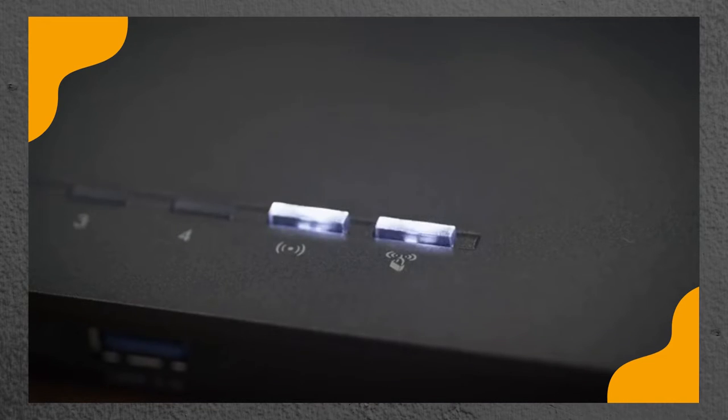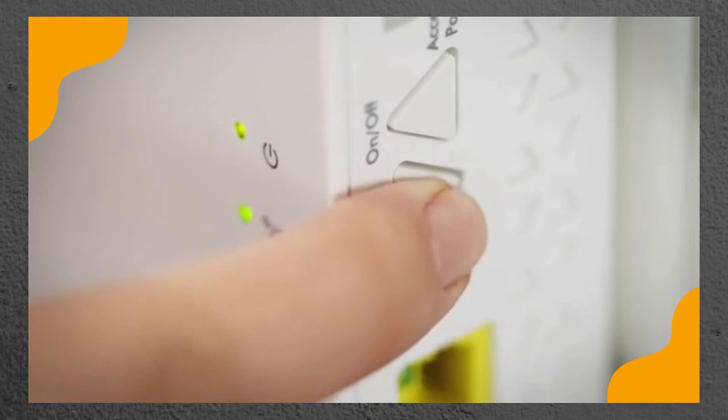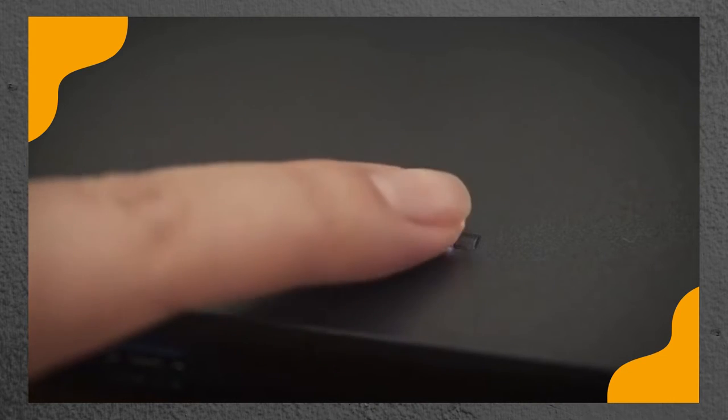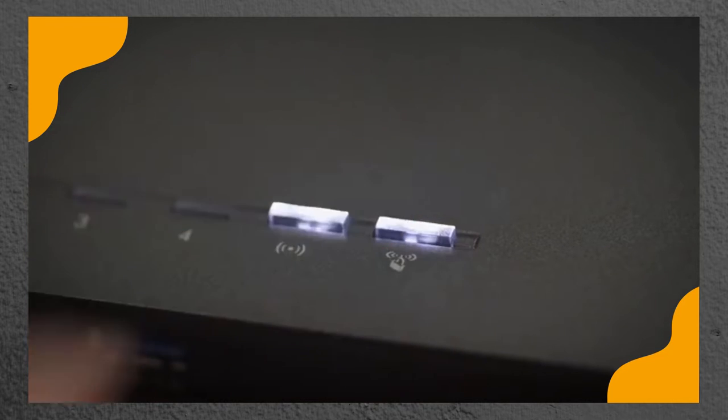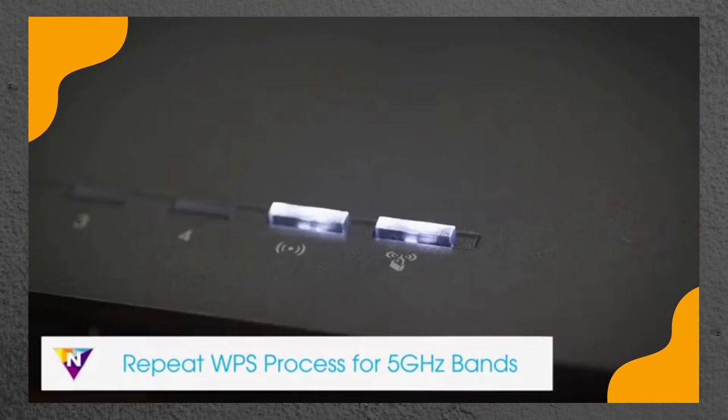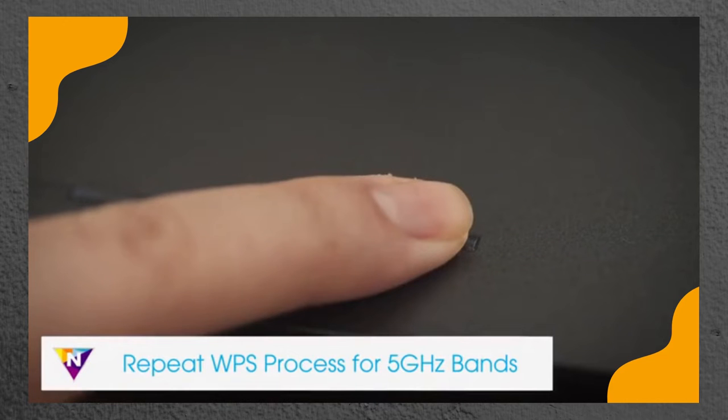To set up with WPS, first press the WPS button on the extender, then press the WPS button on your Wi-Fi router. The WPS LED will light up solid green when you have established a good connection between your Wi-Fi router and your extender. If your Wi-Fi router supports the 5 GHz band and you want to extend this band, repeat the WPS process.